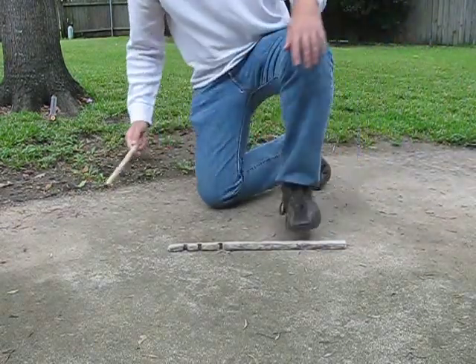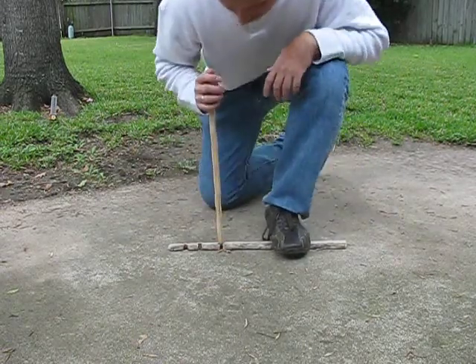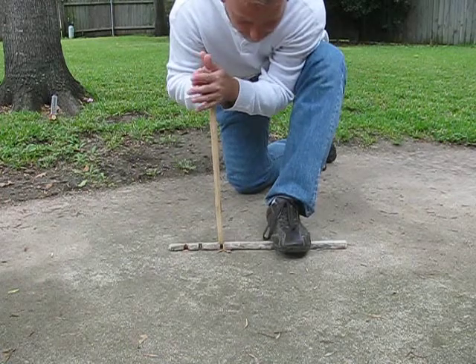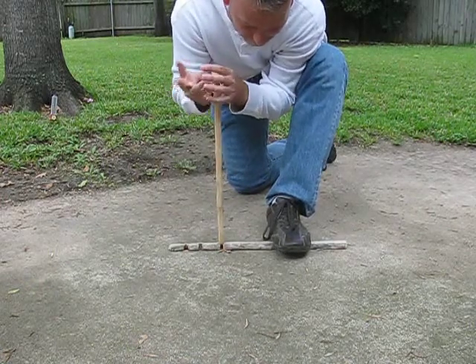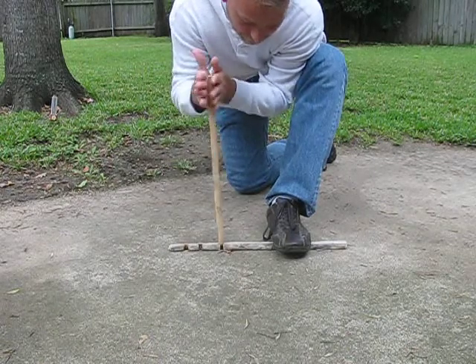I warmed up this stick for about 45 minutes, and the hearth board, and now I'm going to try again to see if I'm able to make an ember a little bit more easily, having warmed it up and hopefully dried off some of the moisture in it.